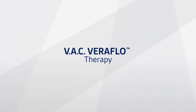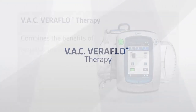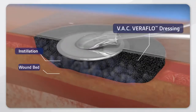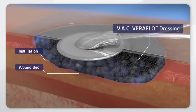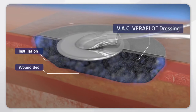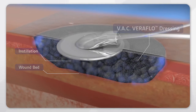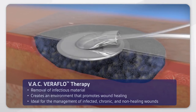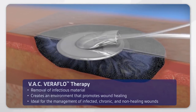When considering negative pressure wound therapy, remember that only VAC Veriflow Therapy combines the benefits of negative pressure wound therapy with automated topical wound installation, distribution, soak, and removal. So you can immediately initiate VAC therapy combined with installation therapy on difficult and non-healing wounds. This facilitates the removal of infectious material and creates an environment that promotes wound healing.